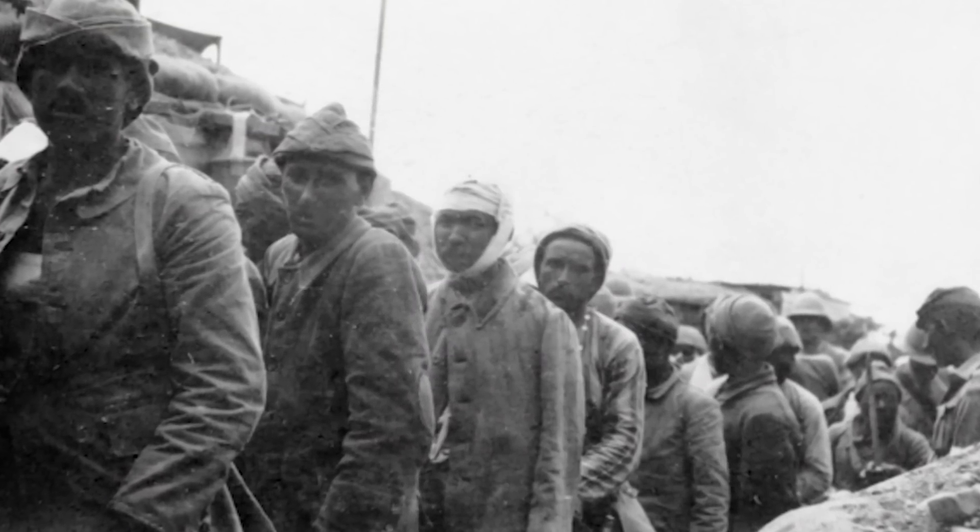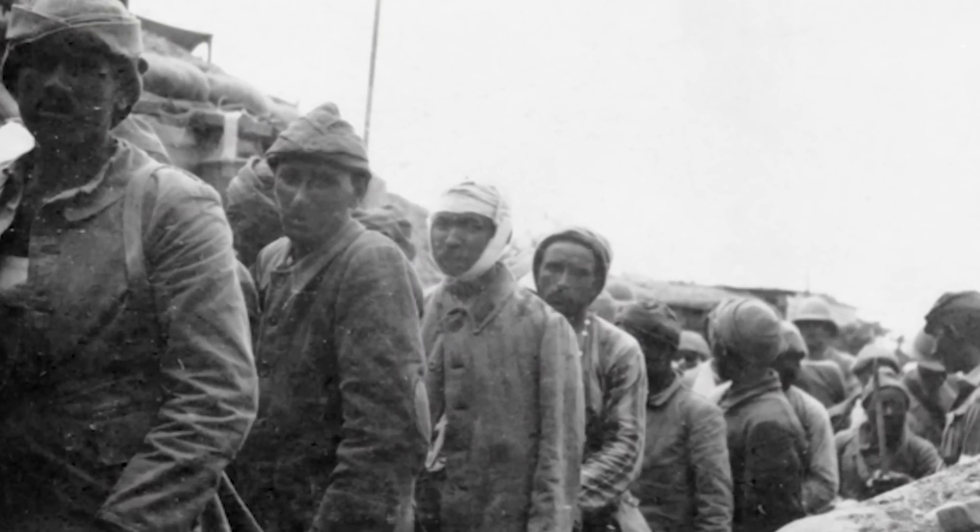During the terrible November weather at Gallipoli in 1915, many soldiers wore a strange amalgamation of clothing donated by the people of nearby Constantinople, including high fashion underwear and fine gentleman's walking shoes.